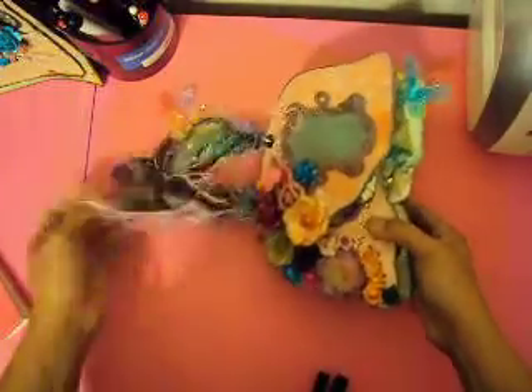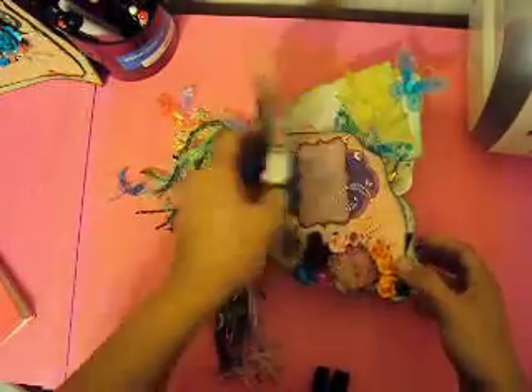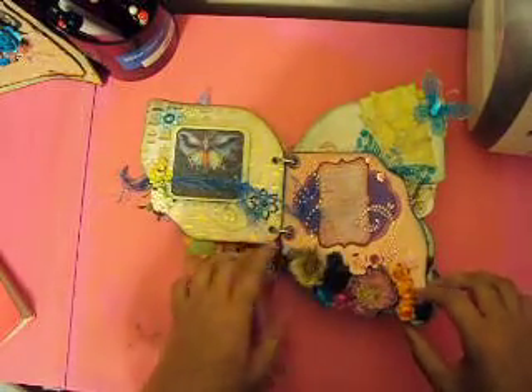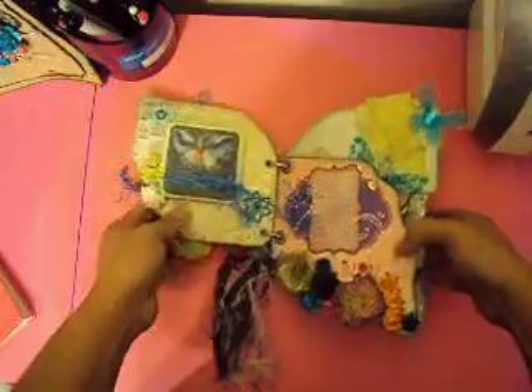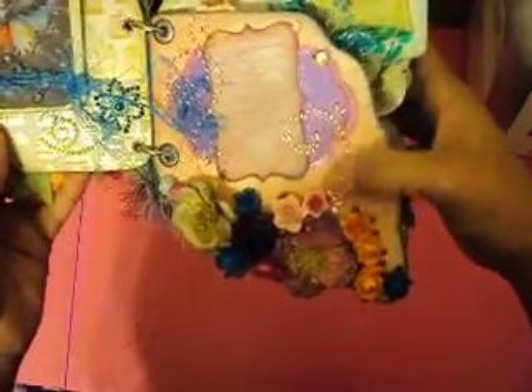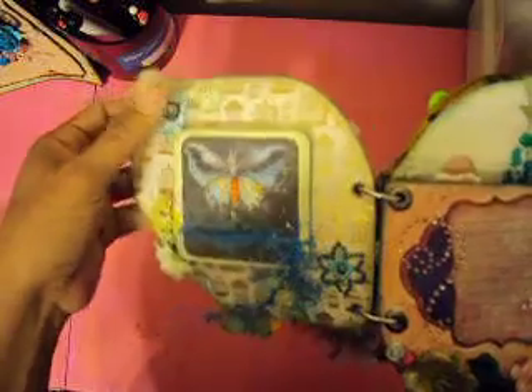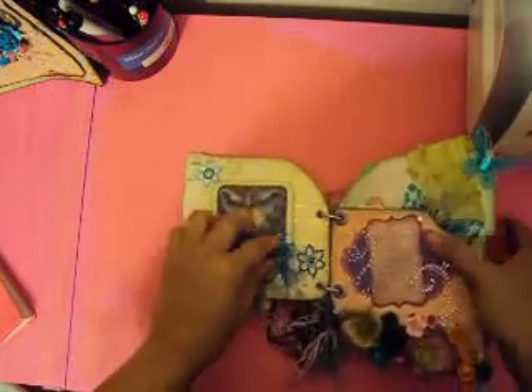I really, really like how it looks. This is my mini closet — I open it right here. You can see the other puff you already saw, and you can see journal spots throughout. There are some flowers, fibers, and bling bling — a lot of different stuff.